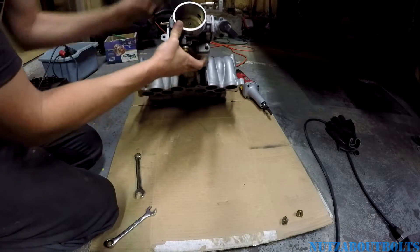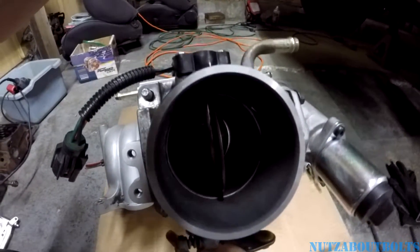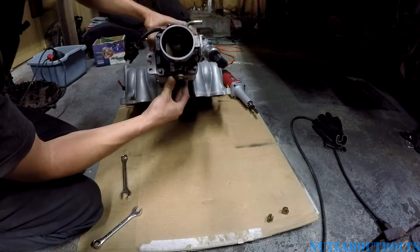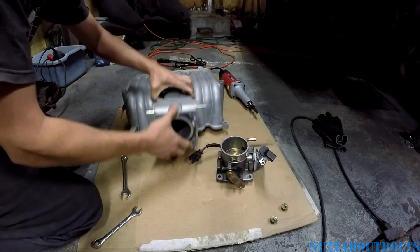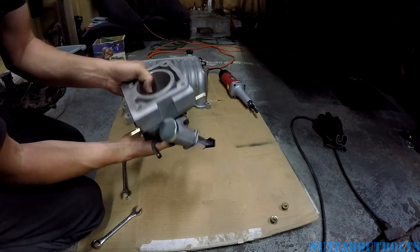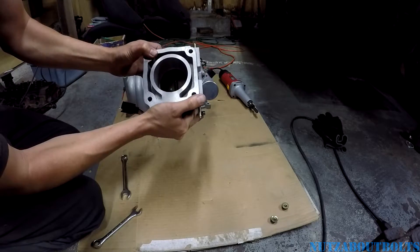When I put it together the first time, I noticed something interesting. If you look down in there, you can see it doesn't quite line up — there's a little obstruction to the airflow. What I want to do is make the smoothest, nicest airflow possible. This is a 70mm spacer with a 70mm throttle body. They made the spacer just a little bit bigger so that if there's any misalignment, it doesn't obstruct the airflow — that's the idea.